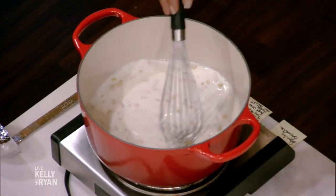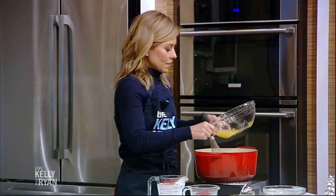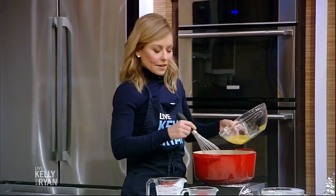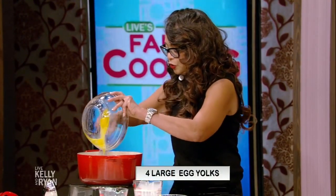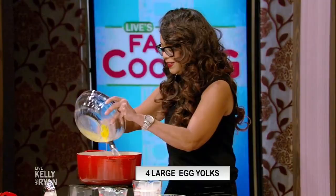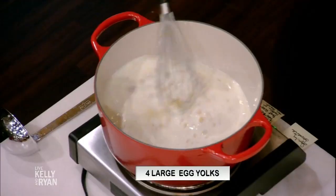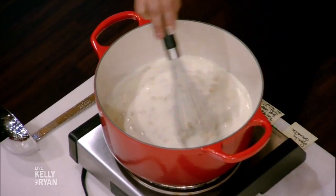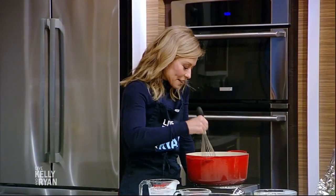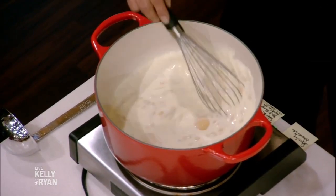Now we're going to add our eggs — how many? We have four large egg yolks and two large eggs. Just put them in there — join the club, eggs! This is why you're a good audience coordinator, because you know how to blend a group of people together, just the way you blended these eggs. If it's a good mixture, why not blend them together? And this is a good mix.